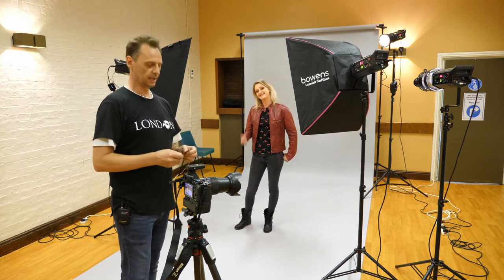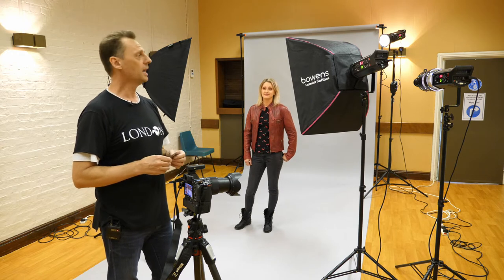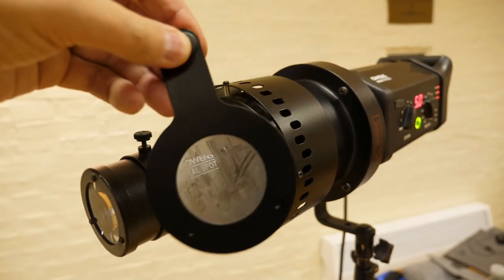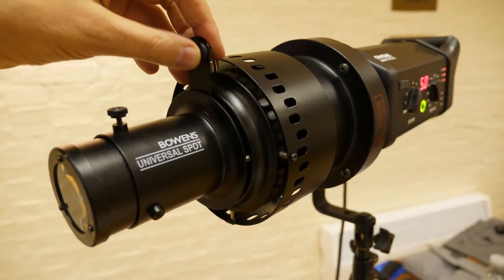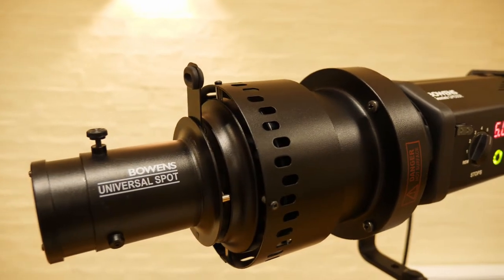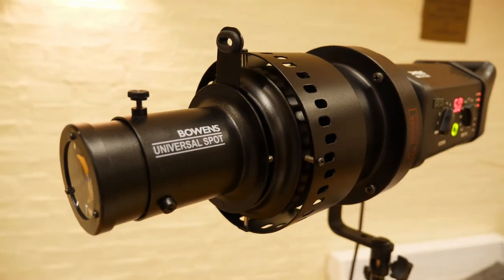These gobos are made by Roscoe and there are literally hundreds of them. They range from about 15 to 25 pounds on average. The projection lens I'm using is made by Bowens — it's a universal spot attachment. Bowens don't actually make this anymore, but various other companies do. I'll put a link in the description below. There's one that takes Canon EF lenses that you can put onto the front of the projection system, with options ranging from about 120 pounds up to about 300 on average.